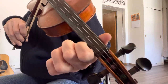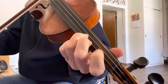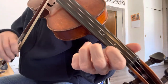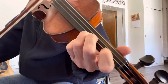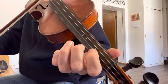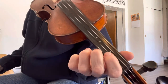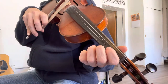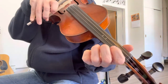I'll play that again from the beginning, starting with open E. Make sure you change bow directions with every note, even when you change strings. When you're starting the song, you should be starting with a down bow. When you end the song, the last note should be on an up bow.